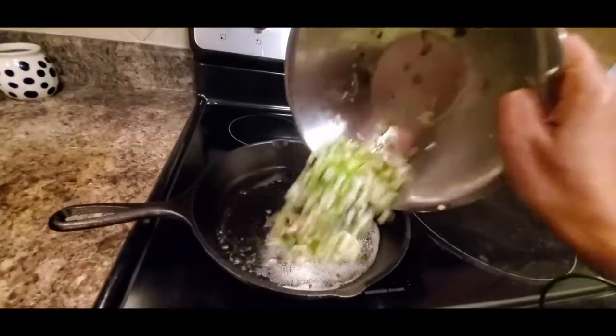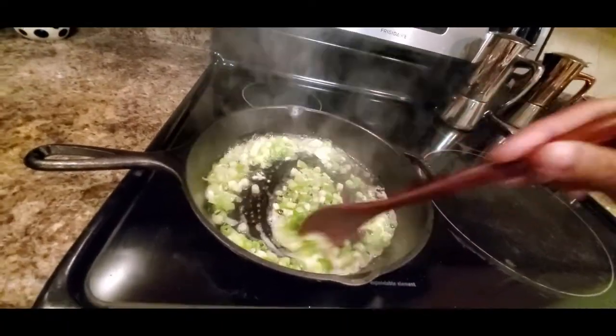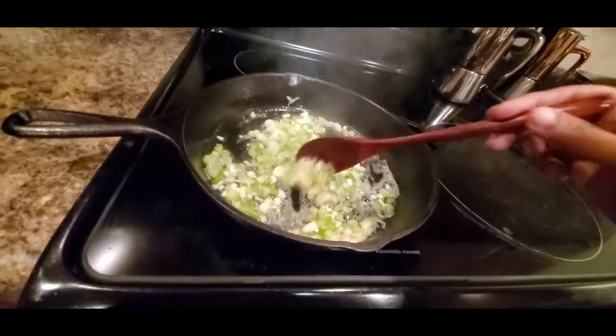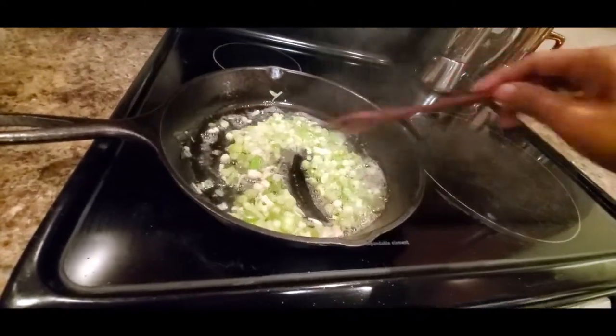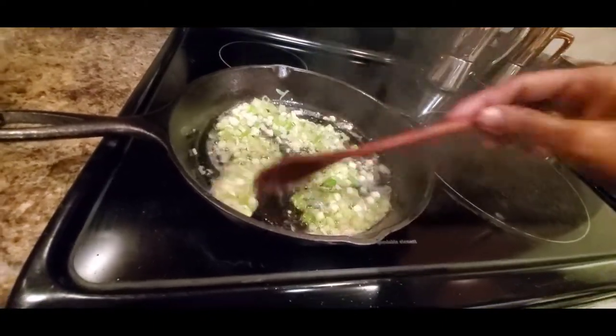Now I'm going to add the onions and garlic. My heat is on medium and it smells so good — especially the butter. You don't need to make it very brown, just sauté a little bit.